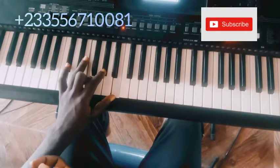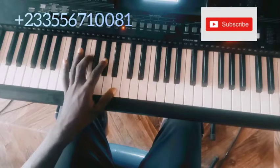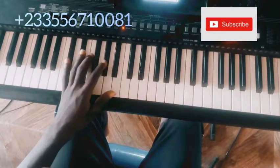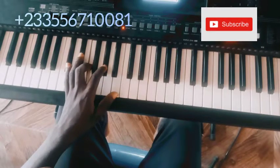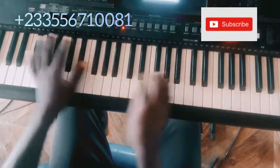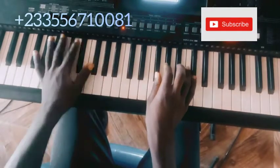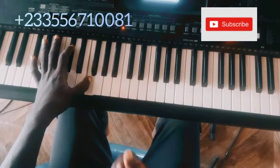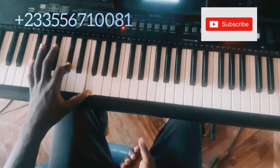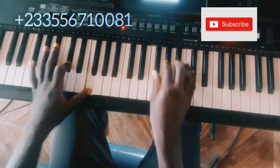This is over a C-sharp major / C-sharp dominant 7 chord — C-sharp dominant 7. I'm playing this chord: F-sharp, C-sharp, E-sharp, or you can say F-sharp, C-sharp, F.